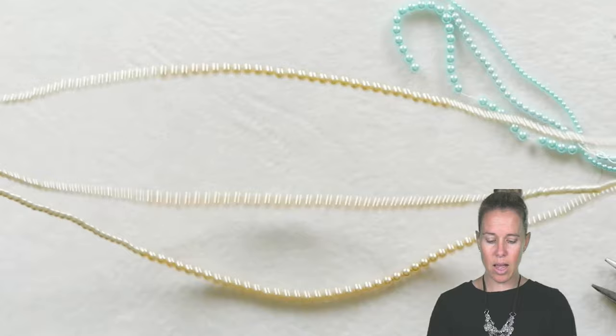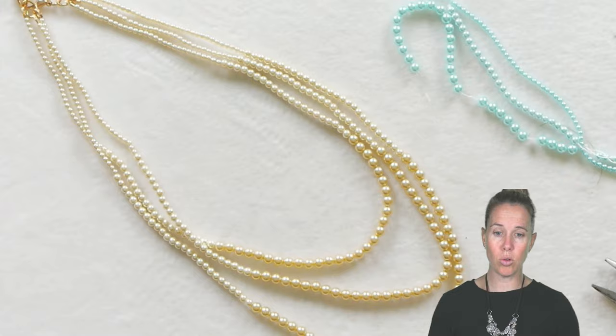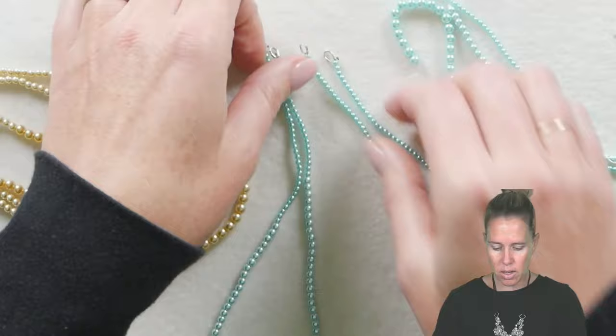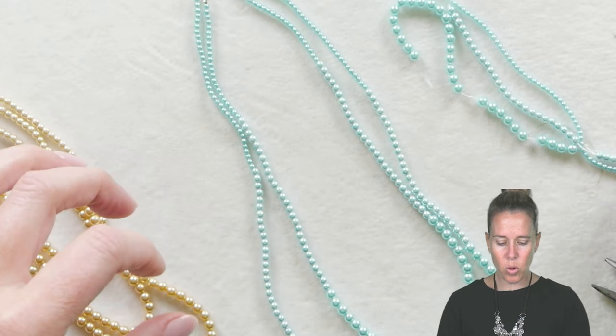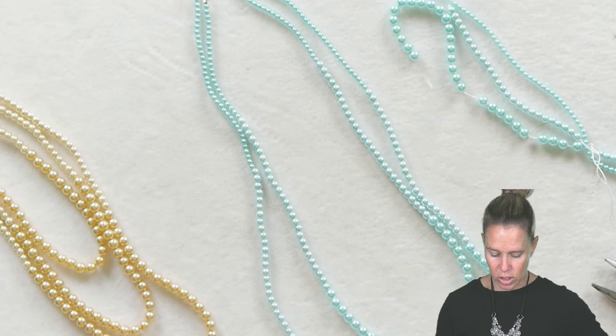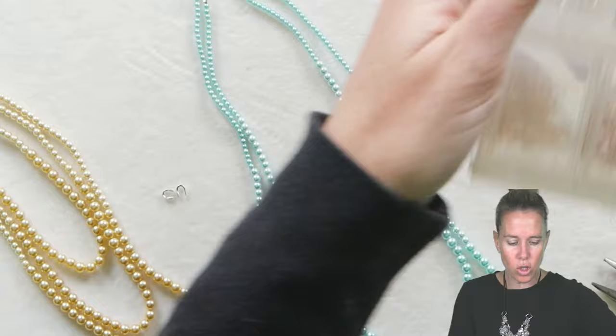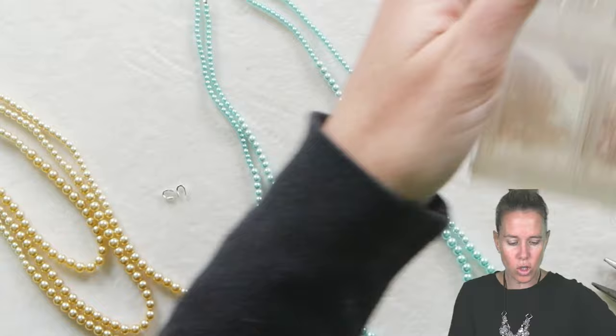These strand counts really do sit perfectly with one another, so feel free to use those same exact counts. I've already done two of my strands here in turquoise doing a little bit different in the counts and lengths just to change it up, and I'm going to do my final strand now. Have available your wire guards, your beads, your thread and needle. When it comes to wire guards, you want to actually pinch them closed a tiny bit.